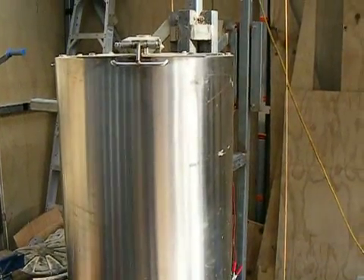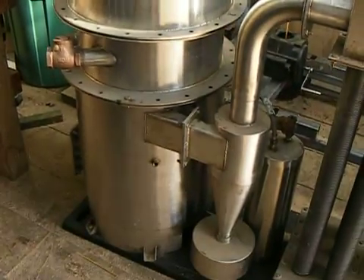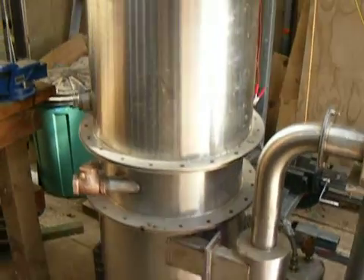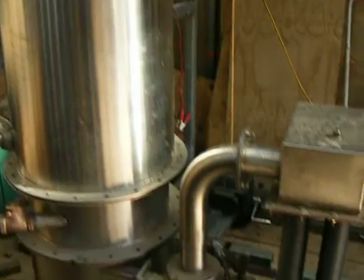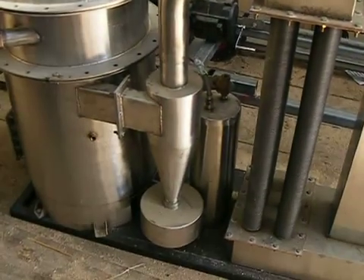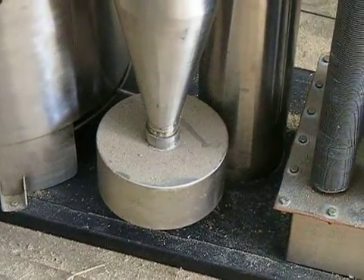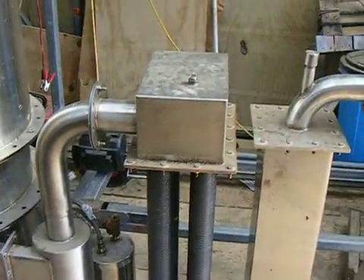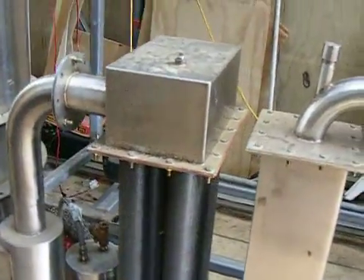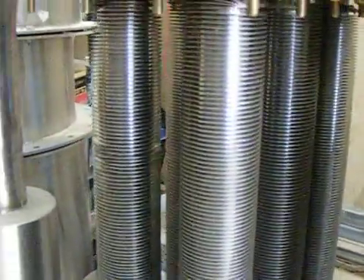We have our rather huge gasifier that stands, using modern measurements, 63 inches tall — it's a beast. Next to it we have the cyclone and condensate tank or trap, and from the cyclone to the cooling tower with its rather ornate cooling tubes.